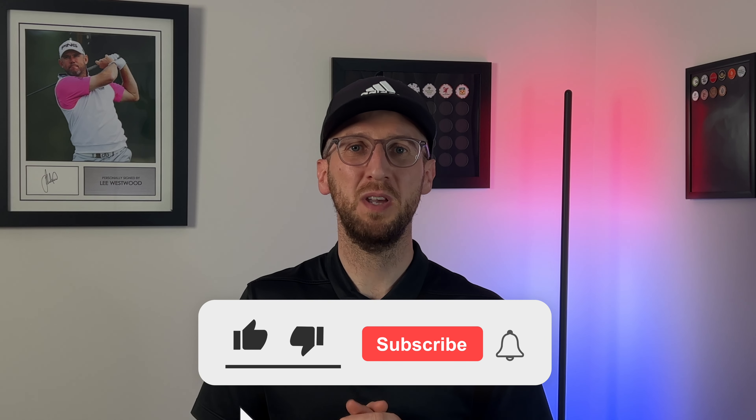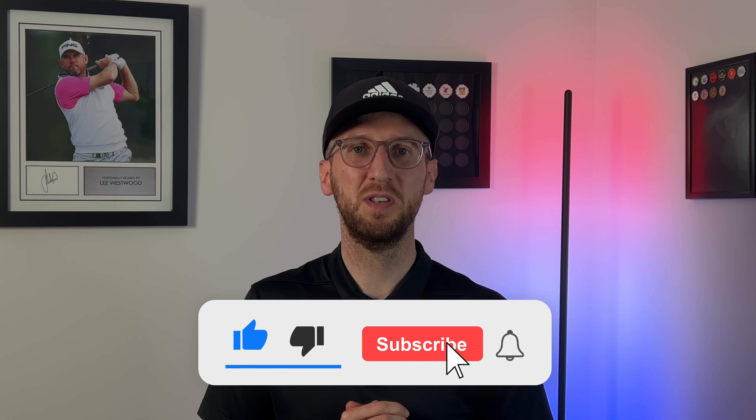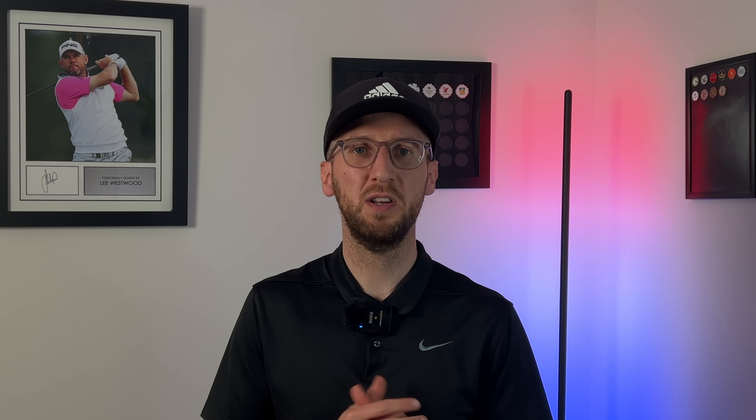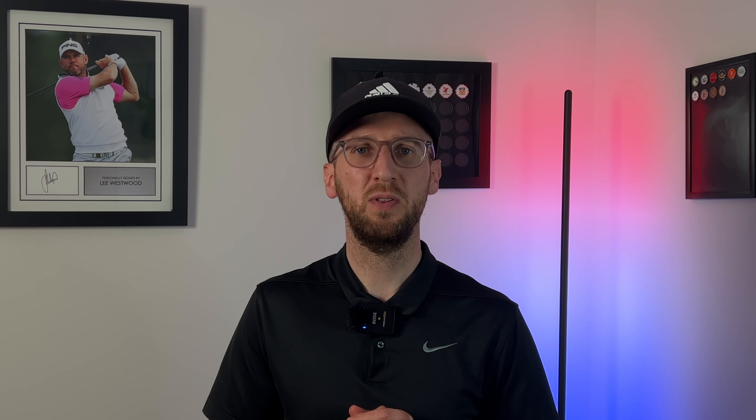Thank you so much for watching. If you like the content, please smash that thumbs up button — it really helps other like-minded golfers find my content. If you're not yet following Weekend Tour Pros, hit that subscribe button and the bell icon to get notified of all my videos. Plenty of your requested reviews are landing soon on the channel, and I'll also be getting out on the golf course for more on-course content over the next couple of weeks. Thank you very much for watching, have a great day, goodbye!